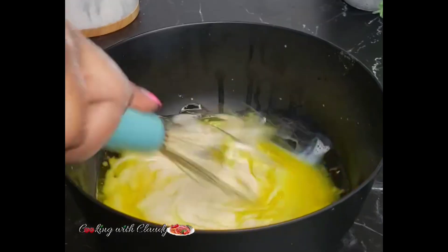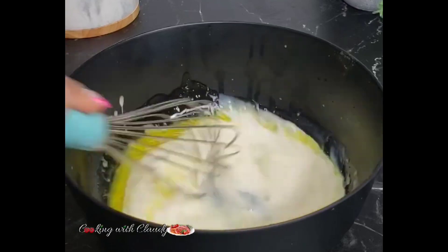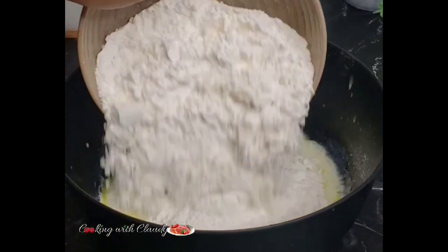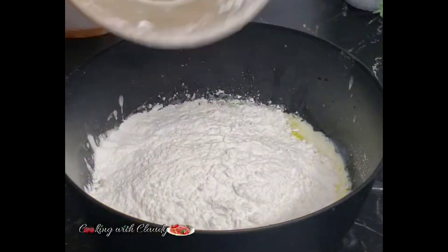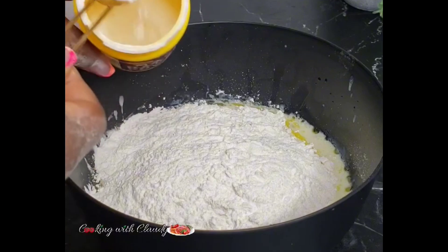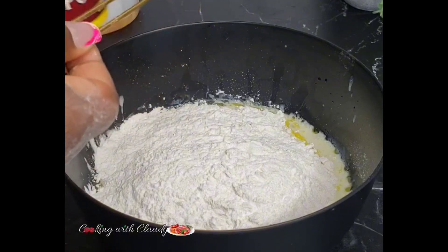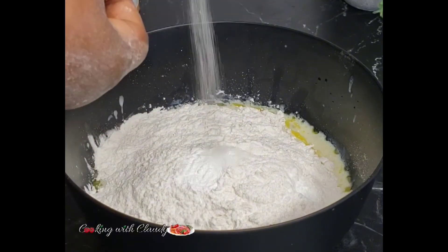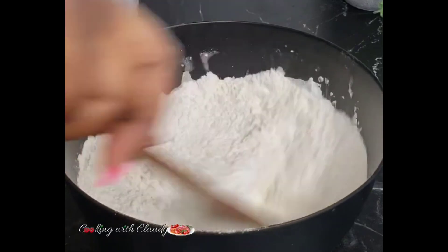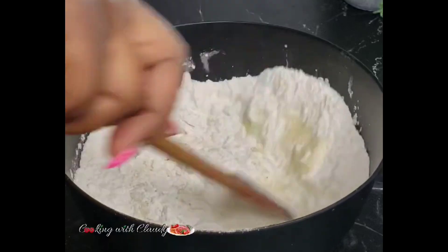Go ahead and mix that perfectly. Then we're going to bring in our all-purpose flour. Now bring in baking powder — there is no substitution, we are not going to be using yeast, baking powder only. Now bring in some salt, and mix until a dough is well formed.